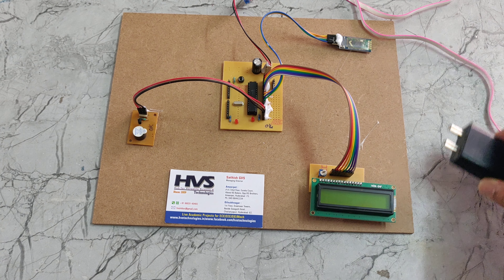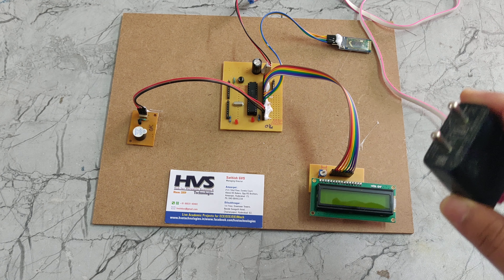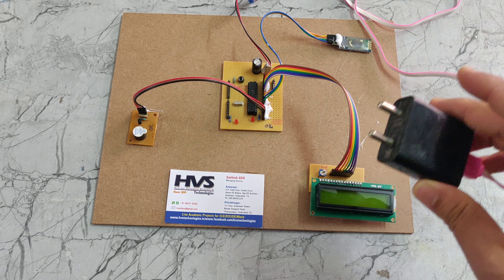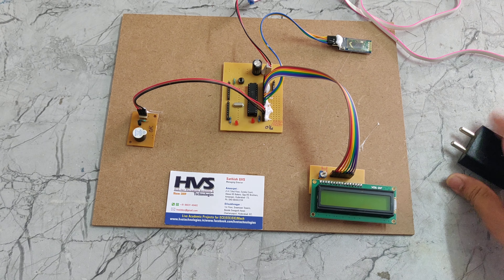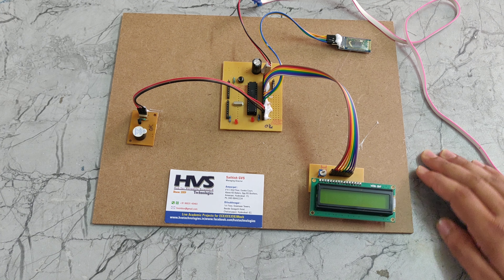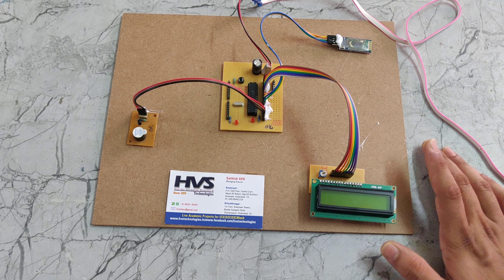We are giving the power supply through this adapter. It takes 230 volts of power supply. That 230 volts will be converted into 5 volts DC power supply. That DC power supply will be given to the PIC microcontroller. Through the PIC microcontroller, we are giving the power supply to the Bluetooth module, and at the same time we are giving the power supply to the LCD and buzzer.